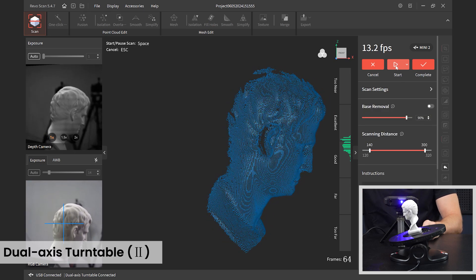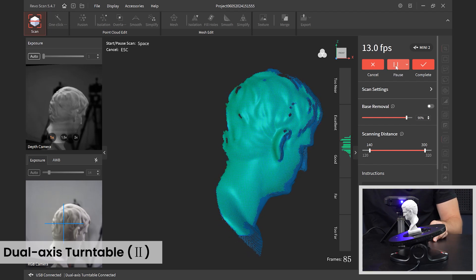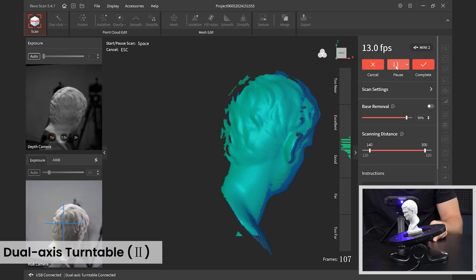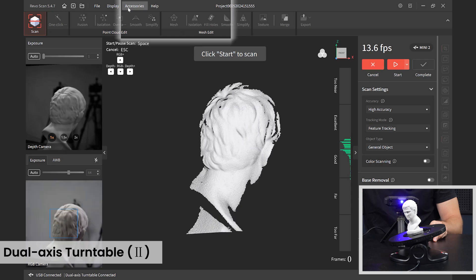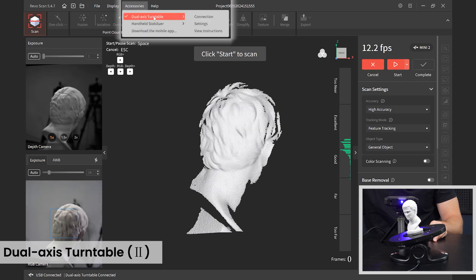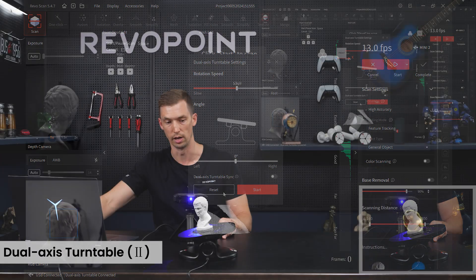If I pause the scan, the turntable will also pause — a very handy feature. You could continue to do it manually, start it up, let it rotate, and manually start scanning, but it's nice having them synced. If you want to unsync, go back to the dual access turntable settings, unsync it, and reset if you'd like.